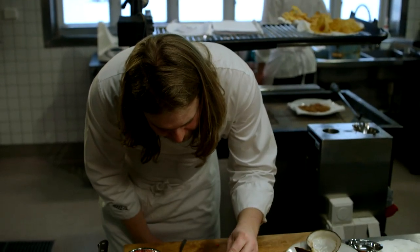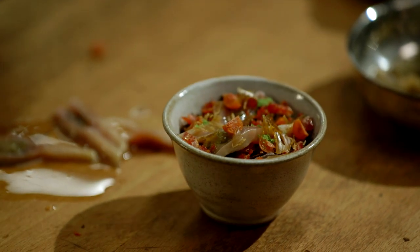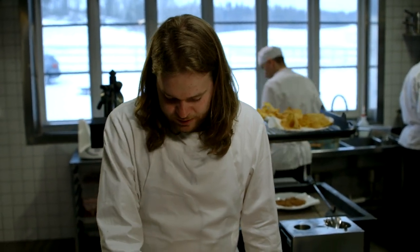The last little thing is to add a little herb salt — this shouldn't be too much because the clam itself is salty, but it's still important to provide a little bit of sharpness and a little bit of that freshness of summer into the dish.